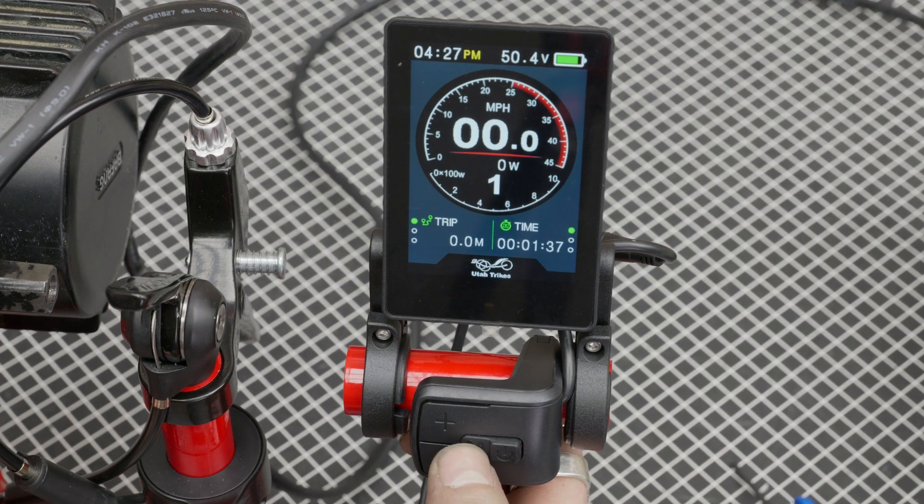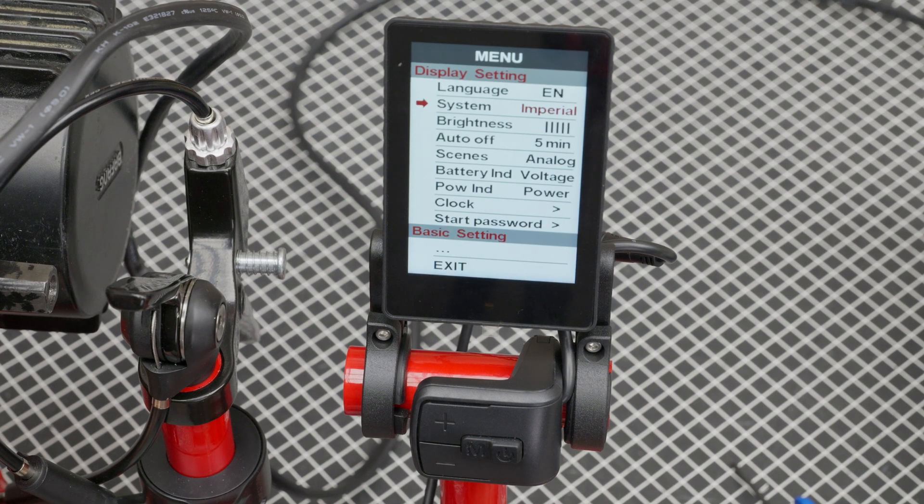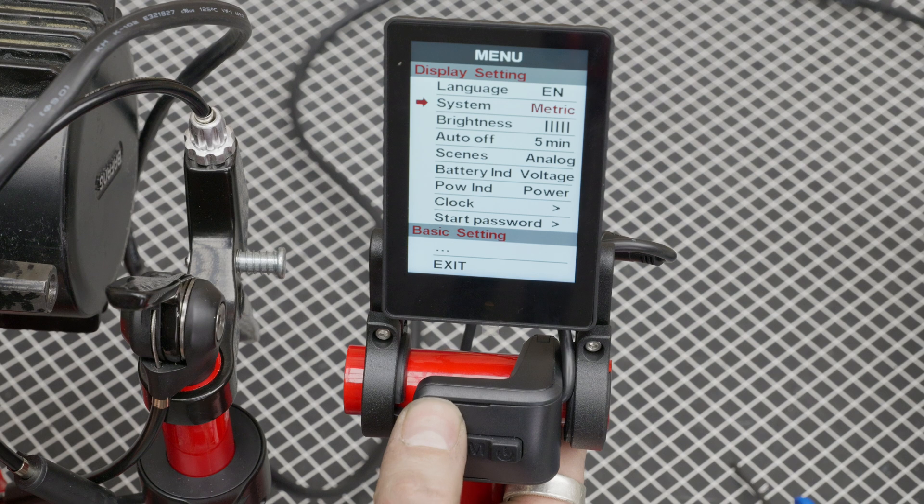Now you're familiar with the screen and what's on there, let's get into the settings. Double-click the menu button and that takes you into the settings. To scroll through the settings, use the plus and minus: plus takes you up, minus takes you down. To select, press menu. Once it's flashing, you've selected it and you can scroll through the options to change those settings with the plus and minus button.